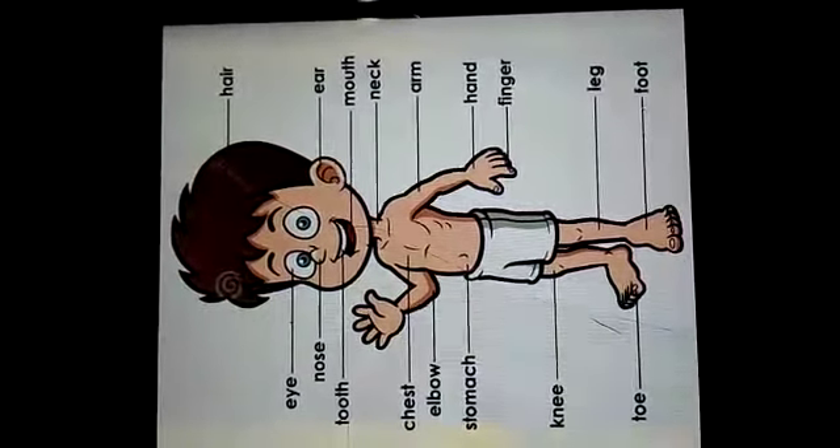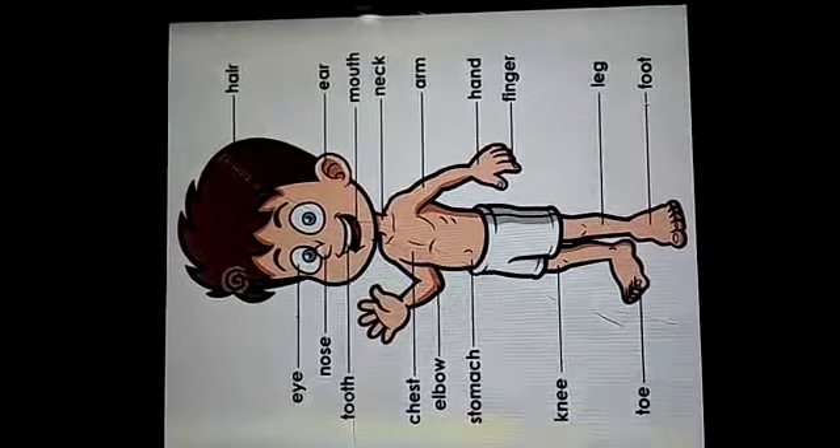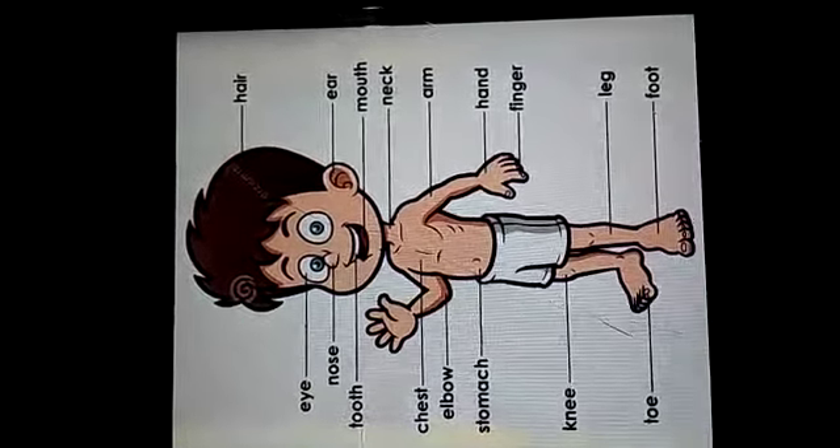As we all know that our body is a wonderful machine. Like a machine, our body has also many parts.